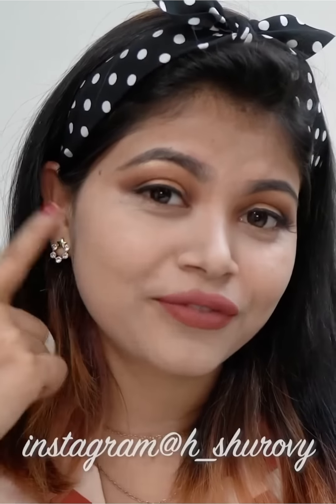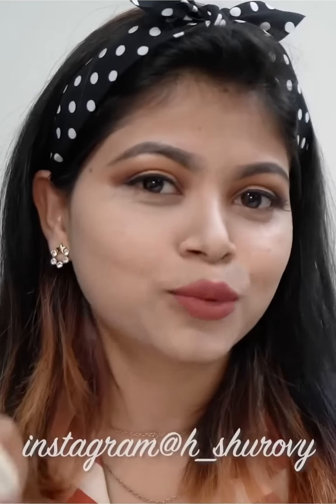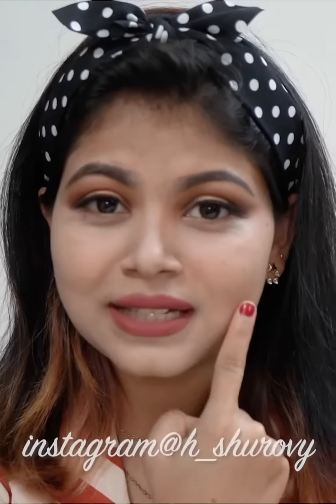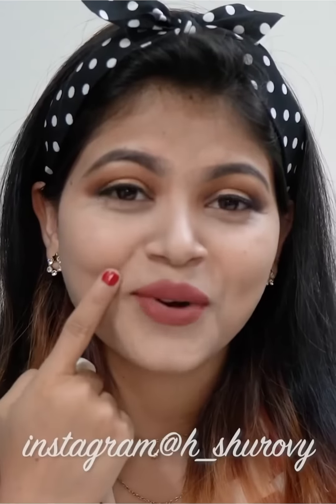I'm going to tell you about the finishing style and the expression. I guess it's good to look at the camera — just see the difference. I don't want to use foundation or cover. If we use this compact product, then we can use foundation or skip it.